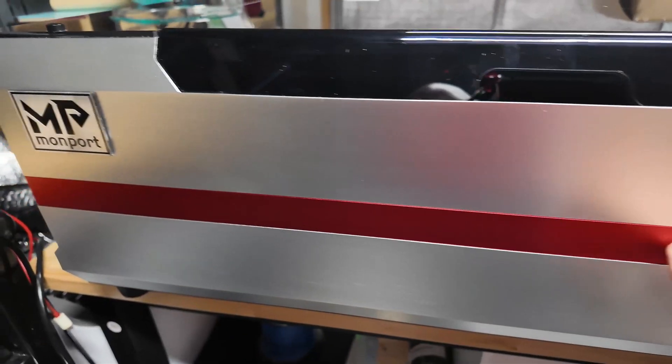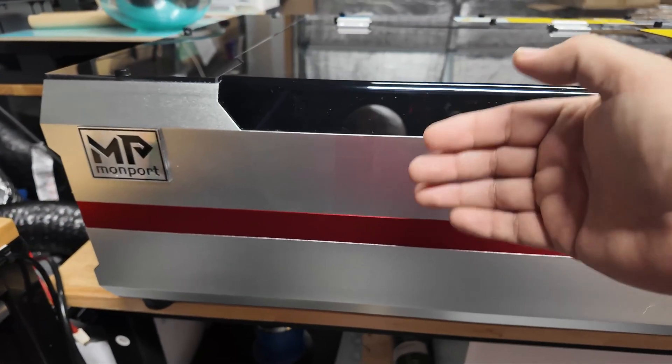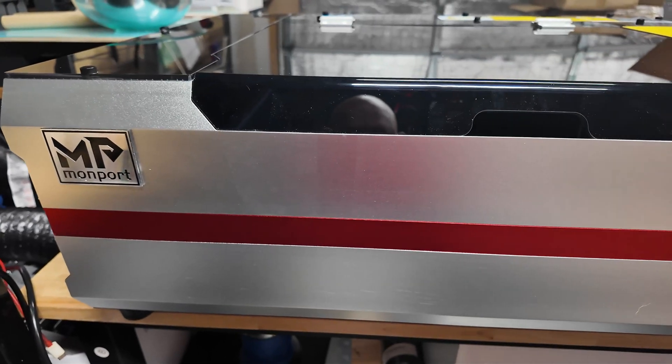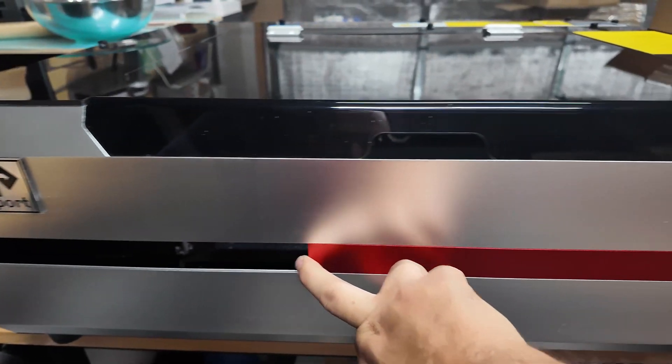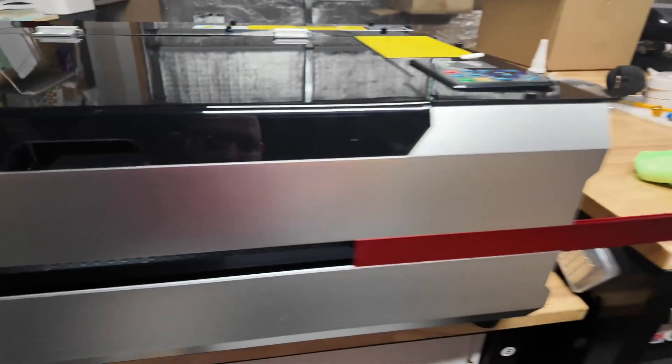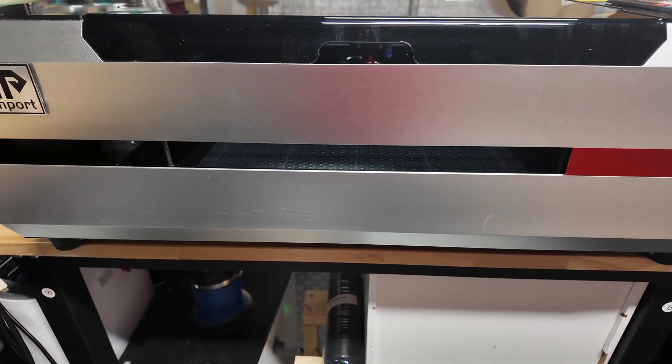This red line here is the pass-through. It doesn't have a rear pass-through — this is just to put a longer piece in from the front. You slide this aluminum piece off, and now you have a pass-through slot for longer pieces. That can be really handy.